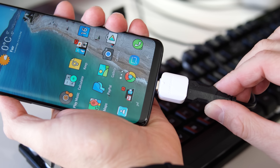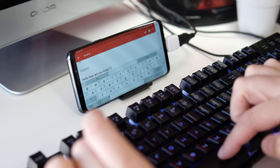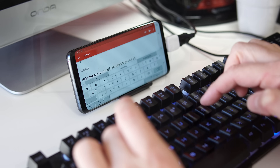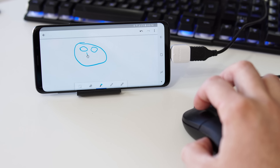Another thing you can do with an OTG connector is plug in a keyboard, just like the one on my desk. That's useful if you have to write a long email or a paper for school and you don't want to turn on the computer — just plug in the keyboard and start typing right away. The same goes for a mouse; you can plug one in and move it on your phone, which is pretty cool.